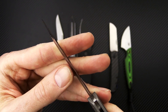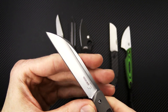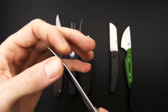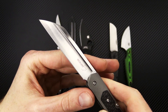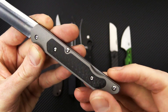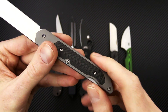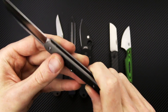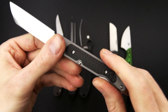You can kind of see the depth of that hollow grind, so good slicing performance. A forward swedge gives it a nice tip for piercing and detail work. Full titanium handle construction with carbon fiber inlays, and a crowned backspring on this one.